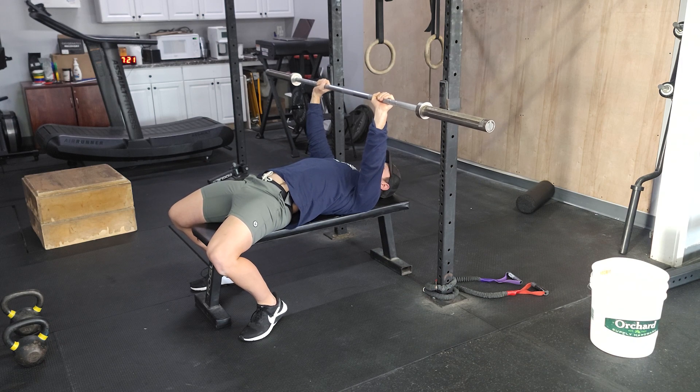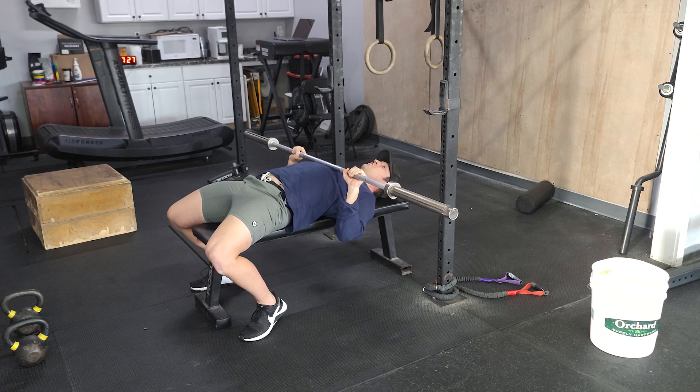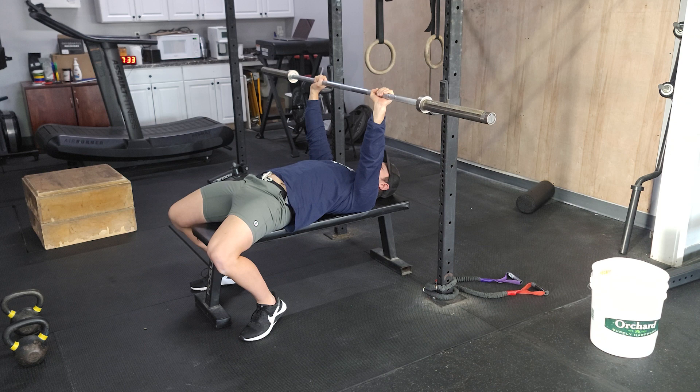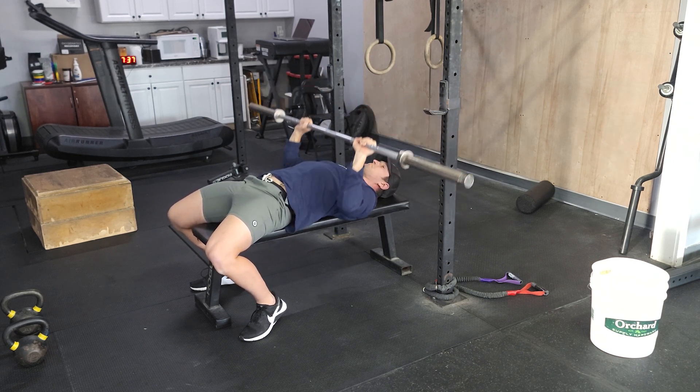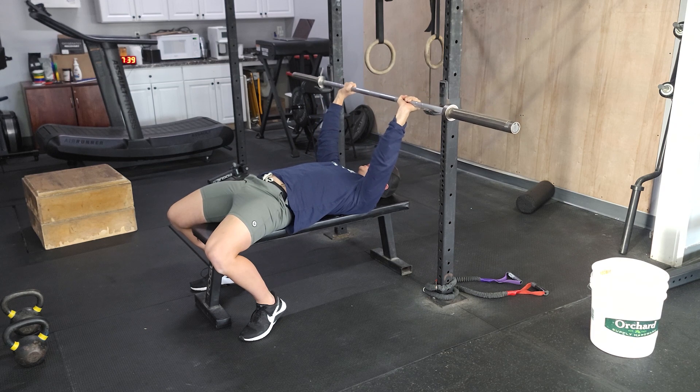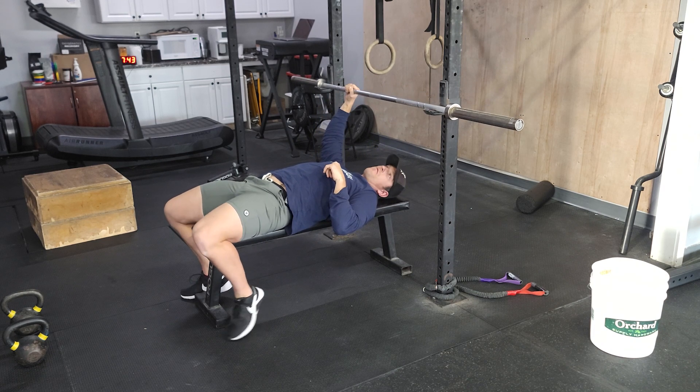Bracing — lead with those elbows down. Elbows are going to be right underneath the wrists. Then you're driving through the ground with those feet and pressing right over the chest. Eight reps here.